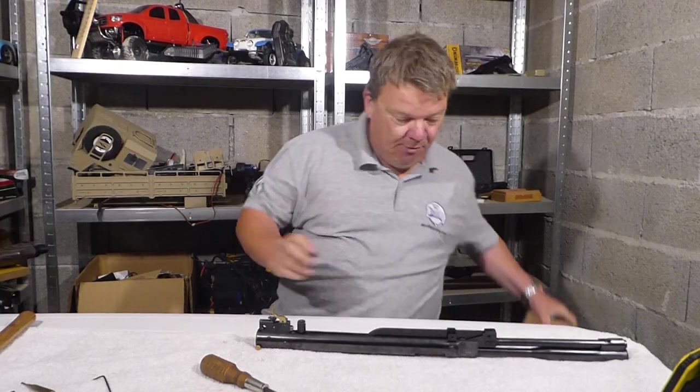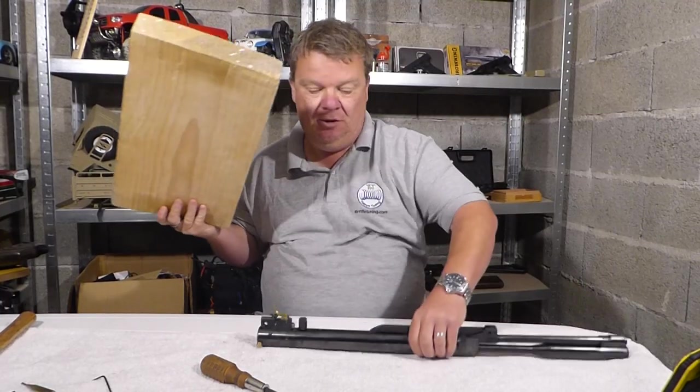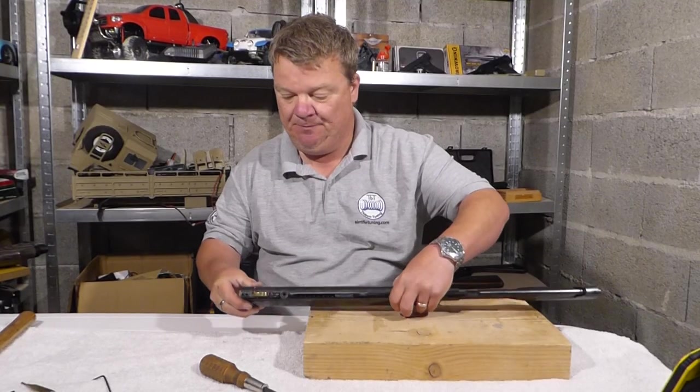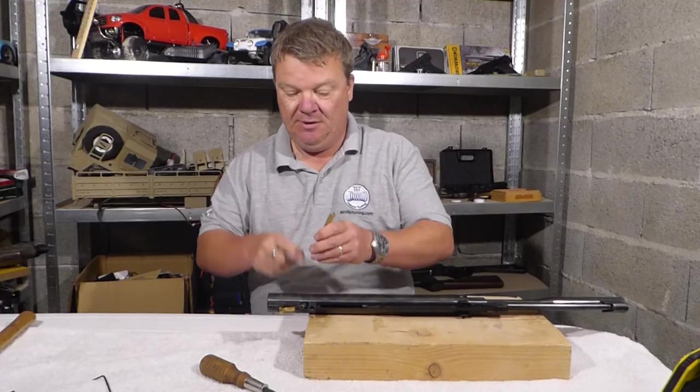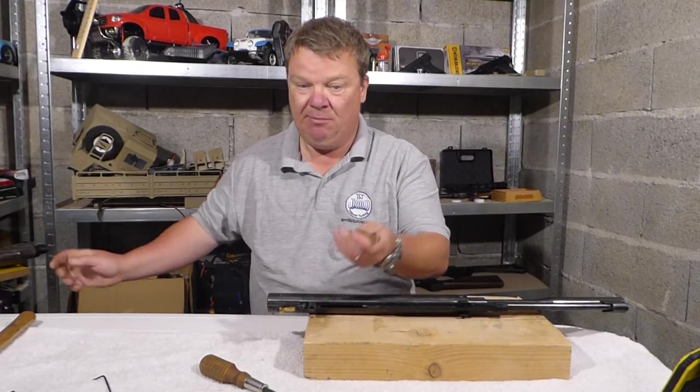Next we need to remove the trigger. I find a block of wood on the table very useful when it comes to removing pins, because you can put the gun on it and then knock the pins through without them going onto the table.